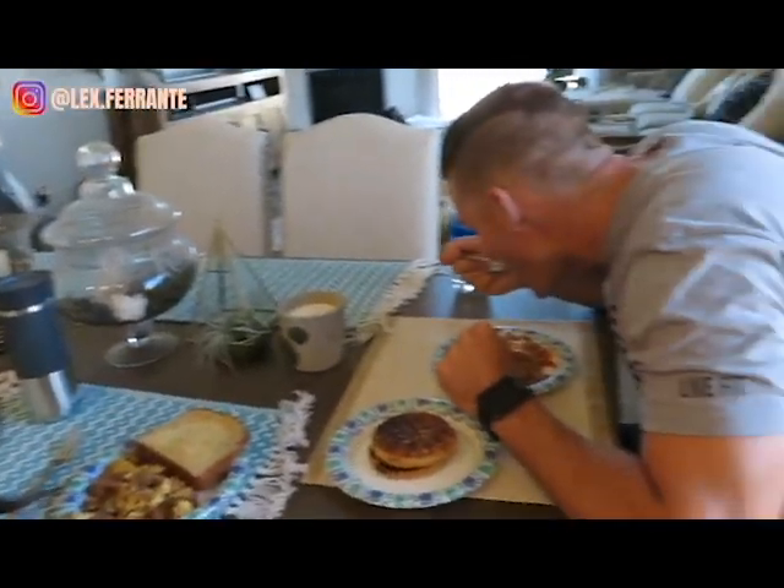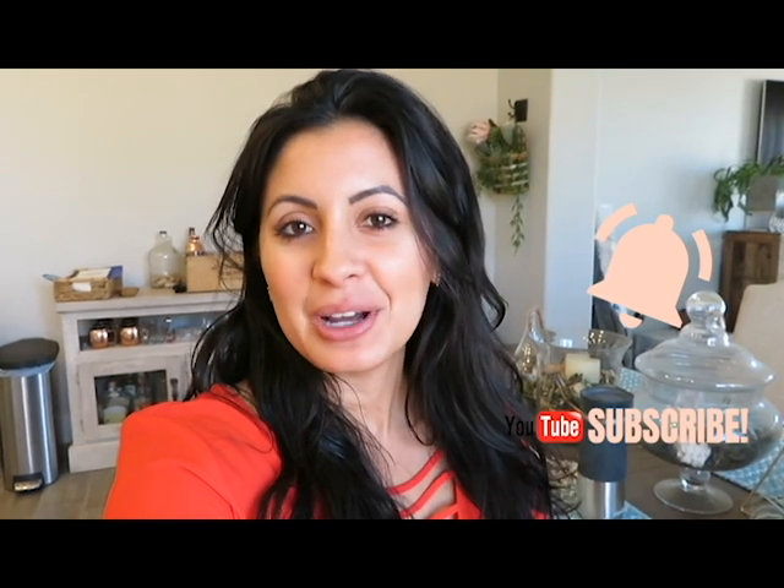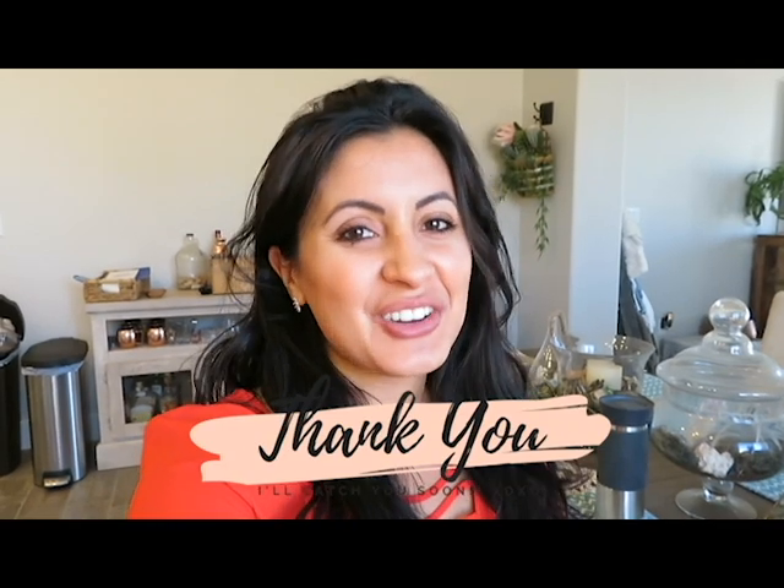Alright guys, so those are some of my lazy girl healthy meals and how I kind of pre-prep my food in advance to make eating healthier a little bit easier. If you like this video, make sure you give it a thumbs up, hit that subscribe button with the bell so you are notified when I do upload a new one, because I upload one every Saturday. I really appreciate you guys watching — it means the world to me. I will catch you soon.